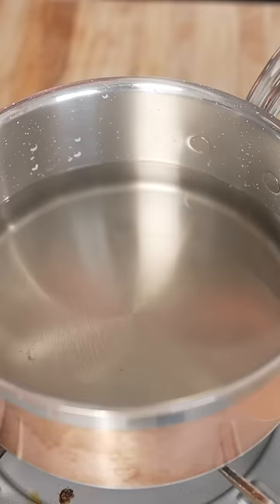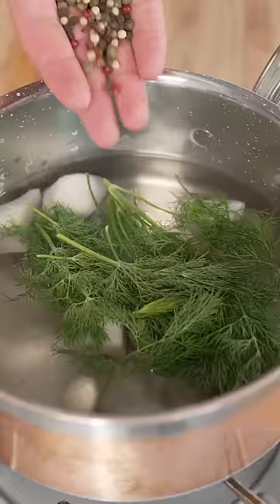then turn off the heat and add 2 cloves garlic, a few chunks of onion, some fresh dill, and a few peppercorns.